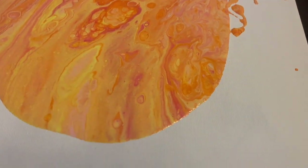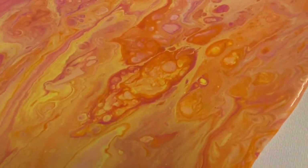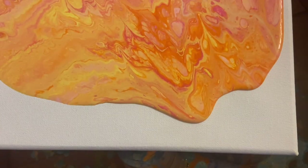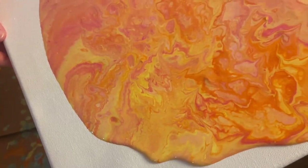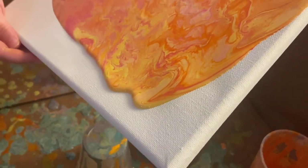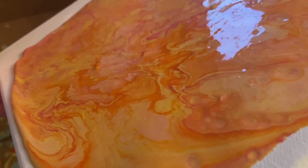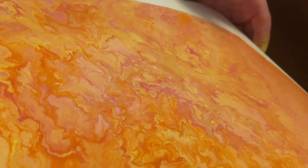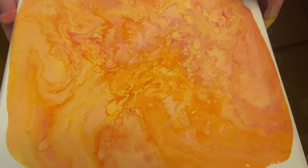That is beautiful — all the cells, which are the round dots. I'm so happy with it. All the warm colors together. Very nice. Pour, pour, pour, and then swirl it around however you like. They say you can take straws and blow and that'll help to get more cells, or you can just blow it too. Very pretty.